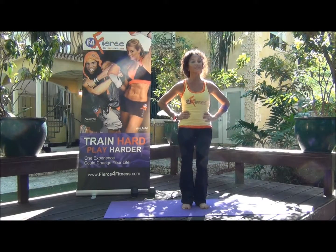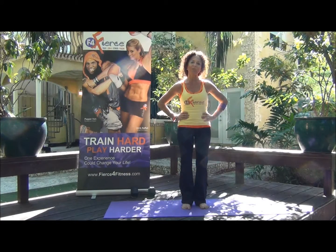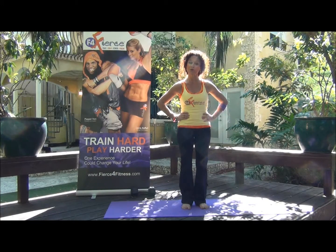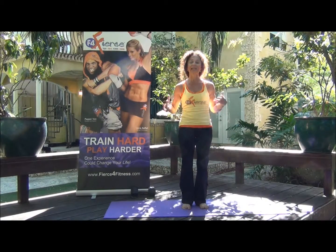Welcome to Fierce 4. I am Adita Lang, your Fierce 4 Nutrition and Wellness Director. Today we're going to be going over some yoga movements, and hopefully some techniques that are going to help fine-tune and enhance your classes.